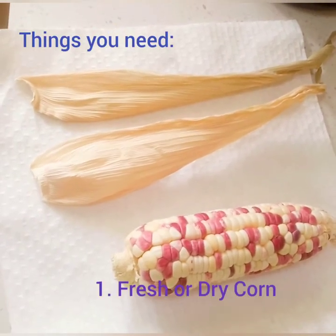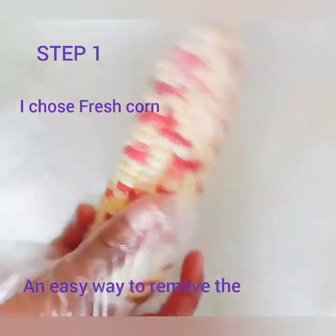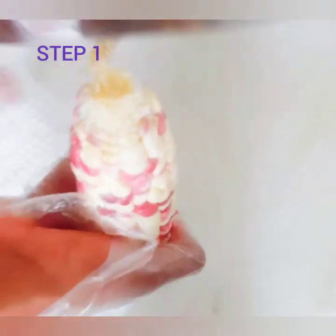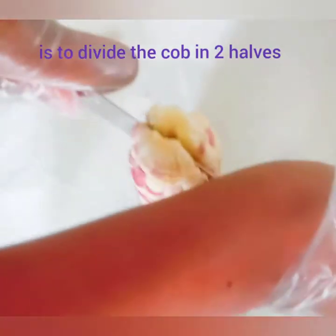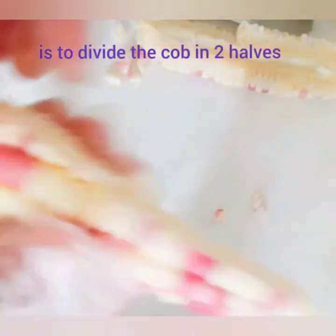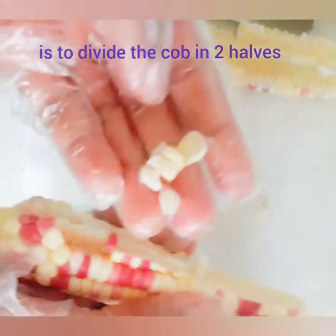Things you would need are the fresh or dry corn, or the dry corn husk. I'm using fresh corn, and it's quite difficult to take the kernel from the cob. So I decided to divide the cob into two halves and then remove the kernel from the sideways. When you do that it's quite easy and fast. This is what I'm doing — you can also have your own way. For me this is the quickest and the easiest.